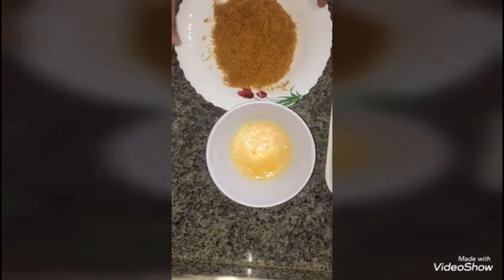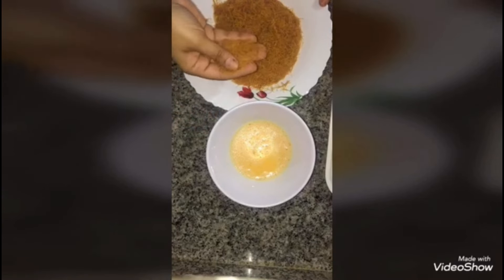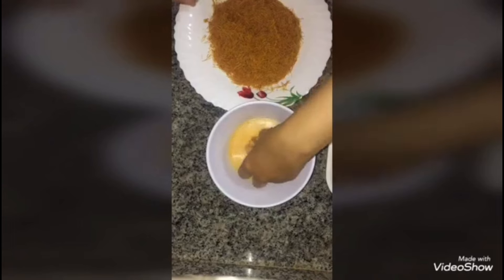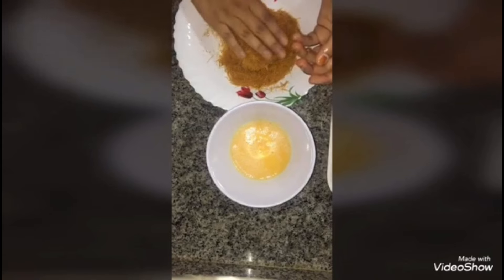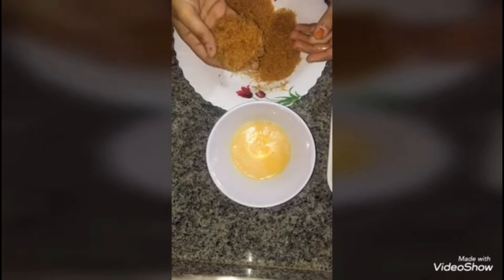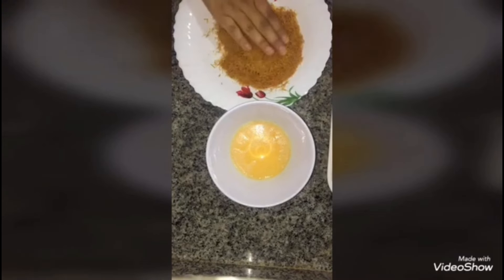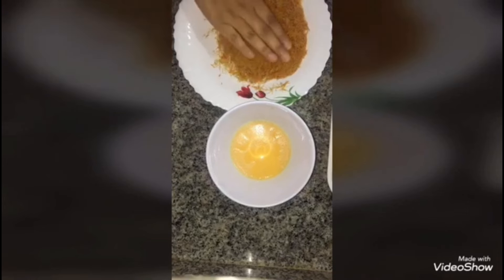The coating process has started. I have beaten 2 eggs, and this is savi — the same we use in sheer khurma — crushed. I will dip each kebab in the egg and then place it on the savi plate to coat it. This is very delicious — it is crisp and soft. When you press gently with your hands, the savi will be coated evenly.